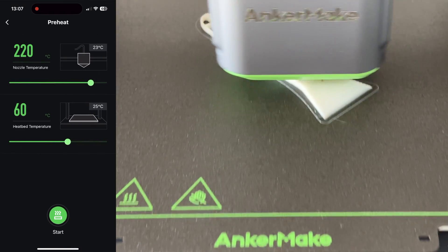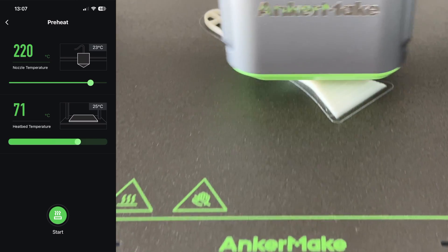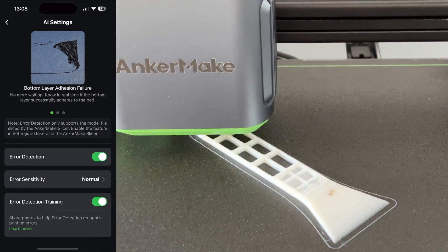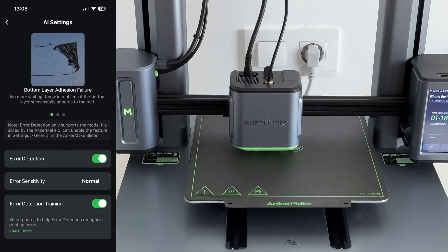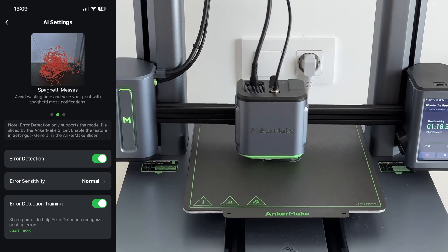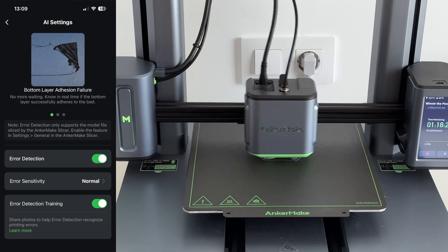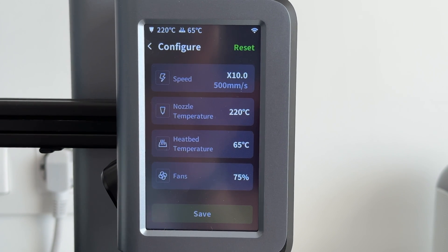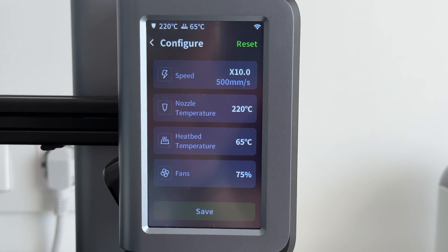You can also control the printer from the app. What's interesting is that you may not always have time to keep an eye on the printer, so this has AI error detection. If it detects something that doesn't go according to plan, it will actually stop the print itself. That's a very important feature — if you have a big multi-hour project and something goes wrong, you won't waste all that filament and time.